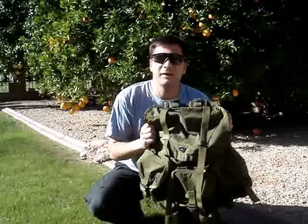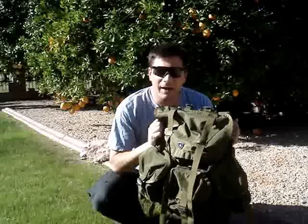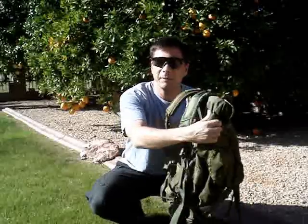Hey everybody, this is Justin out at the workshop and today I'm going to show you how to turn the U.S. medium Alice pack in its off-frame configuration into an even more compact, lightweight assault pack.